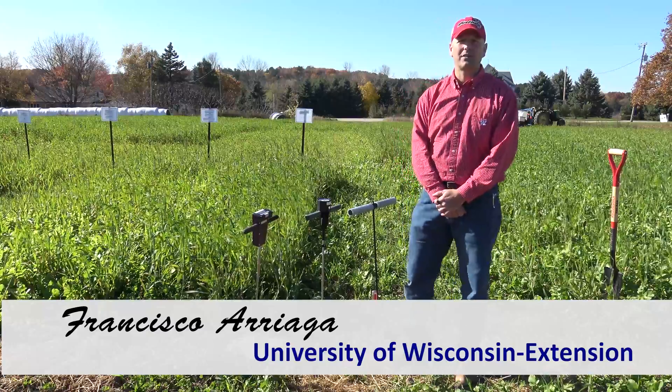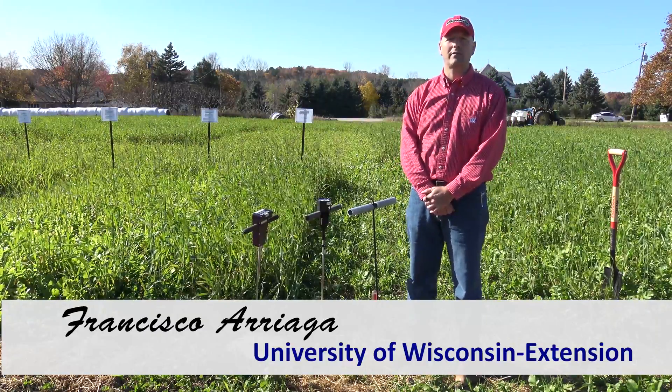Hi, my name is Francisco Arriaga. I'm a state specialist with the University of Wisconsin Extension Service and the Department of Soil Science.